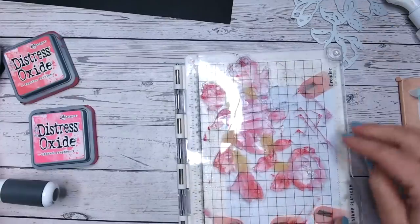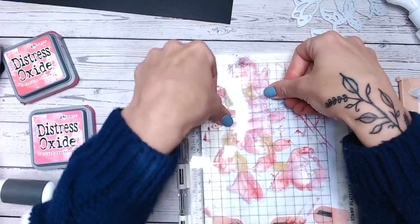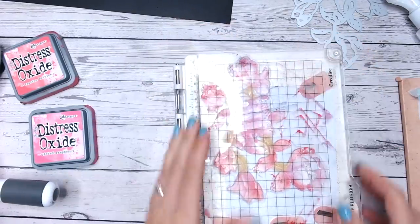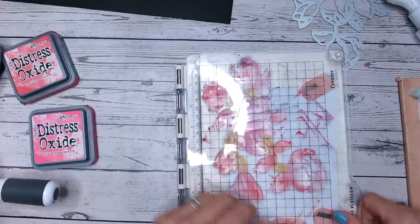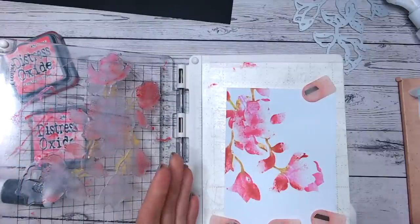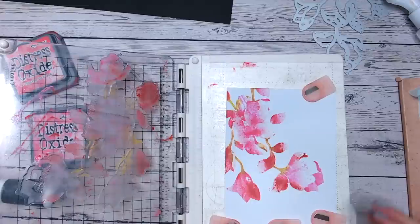I'm going to press this down onto my card base. As I'm pressing it down I can see the ink is kind of moving around because of the water, which is what I want. Now open that up — look at that, how beautiful is that! With these stamps you do have mist spots and they are purposeful, so don't worry — your stamp is not damaged. You've actually got areas that are highlights, so they will be white, and these are going to pop amazingly against that black background.